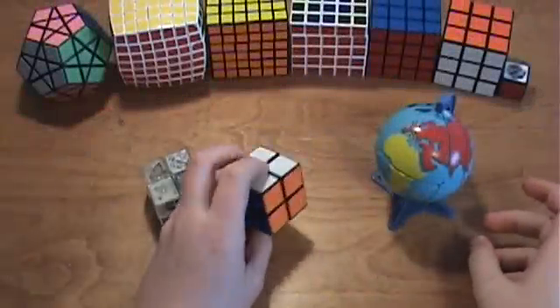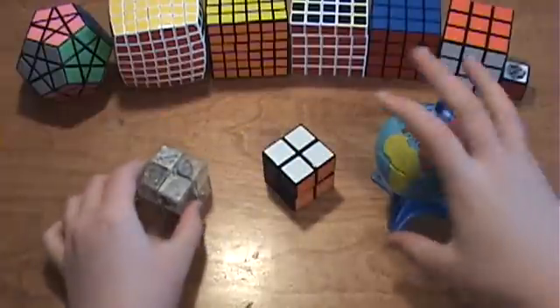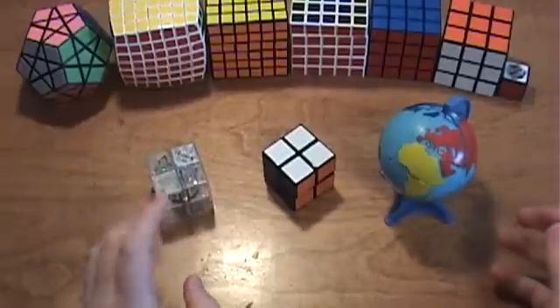In this tutorial, I will teach you how to take apart and reassemble the 2x2 Rubik's Cube, the Ice Cube, and the Rubik's World. Since they all have the same mechanism, I have combined them all into one tutorial.